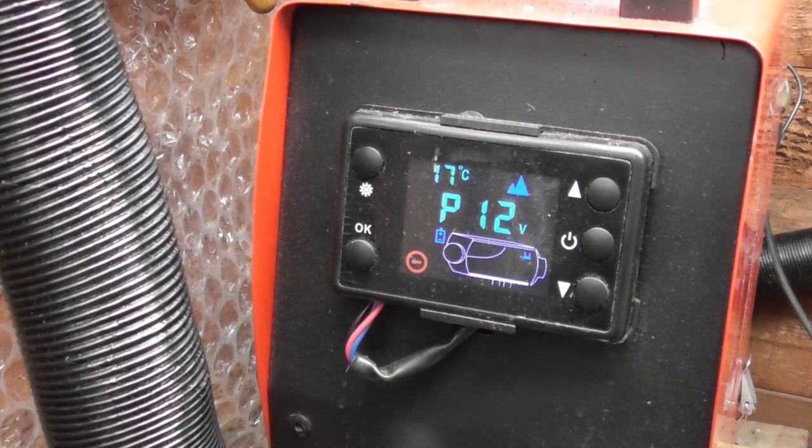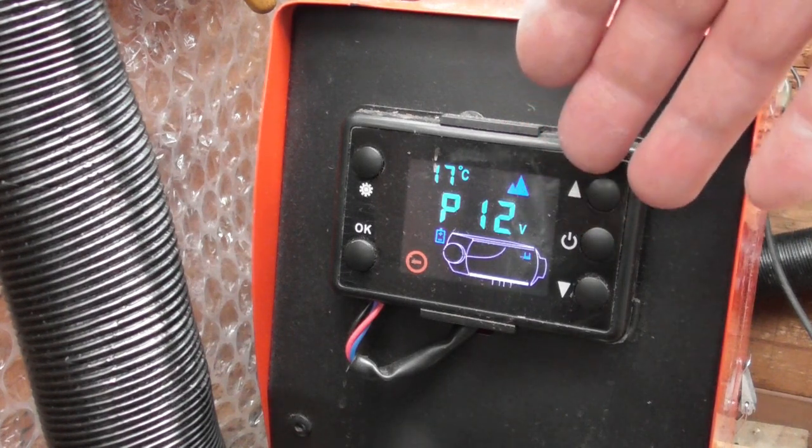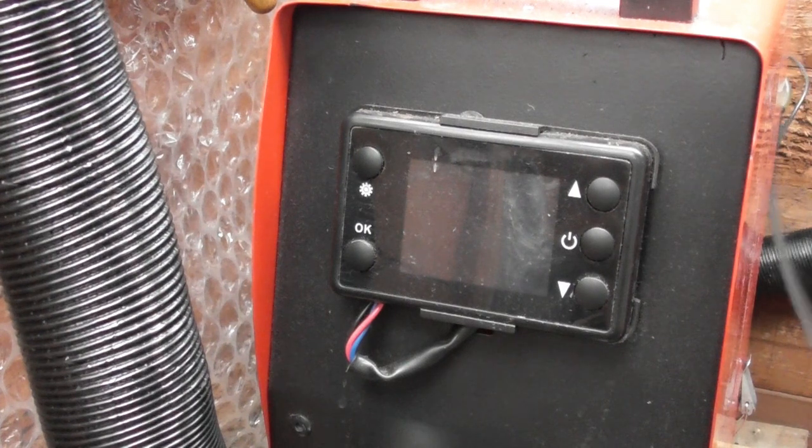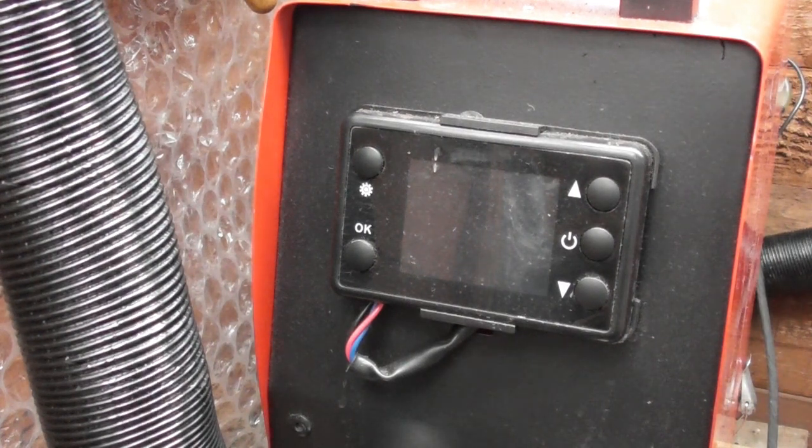It's just shut itself off — it did take 10 minutes to go down — and it's back to the original display as when I first switched it on. So I'm going to unplug the battery; just have to make sure that's charged up because it will be used tonight — it's going to get down to 1°C according to the weather forecast.